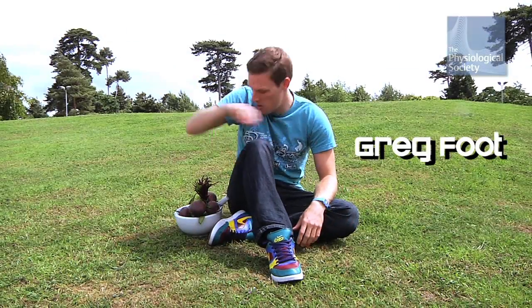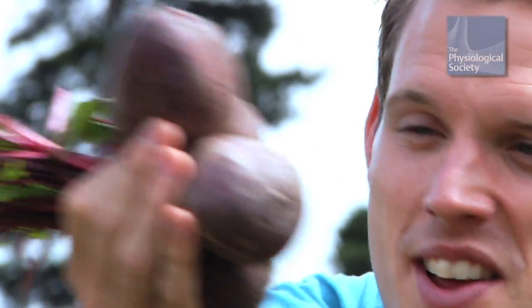Today I'm going to be doing a scientific experiment with these — beetroot.